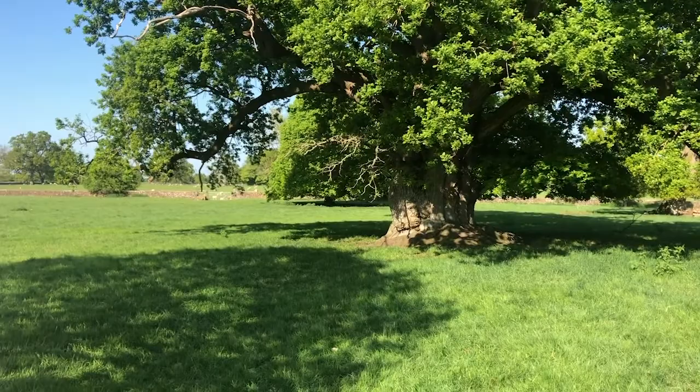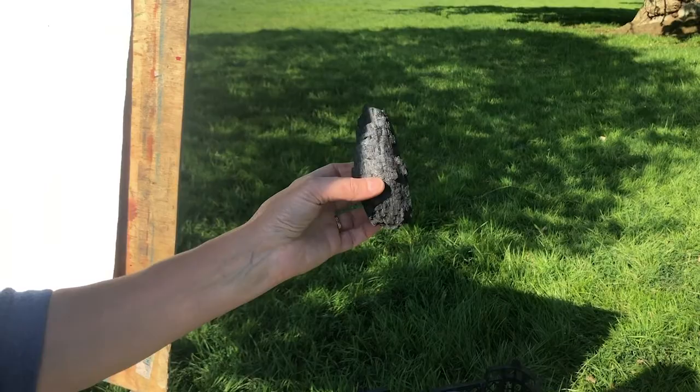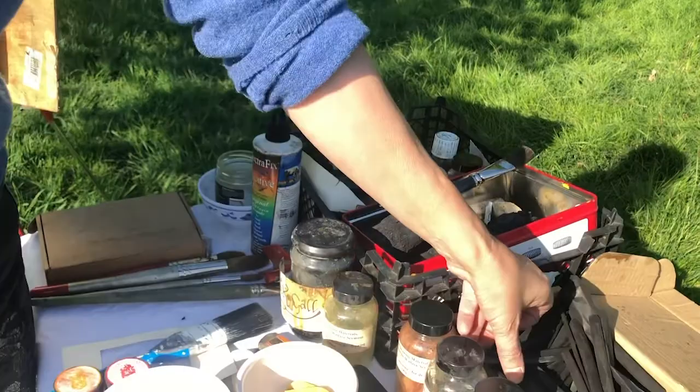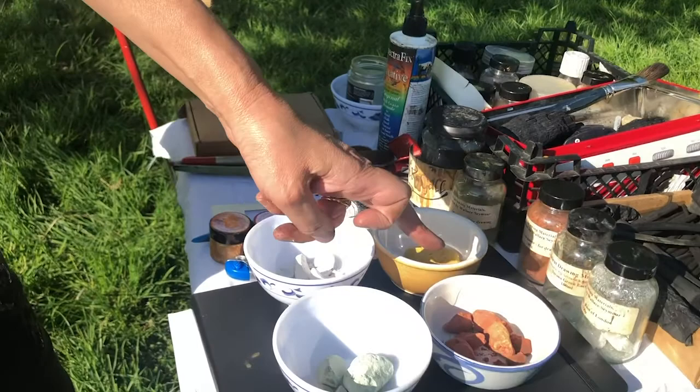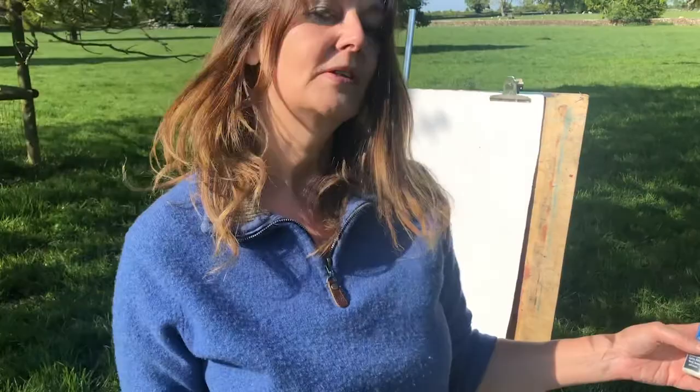The materials I've chosen are oak charcoal — this is from an oak tree and it was made in a fire, so it's completely homemade. It's fantastic to draw with. I've also got willow charcoal for finer marks, and a variety of lump clays and ochres. And I've got casein fixative.